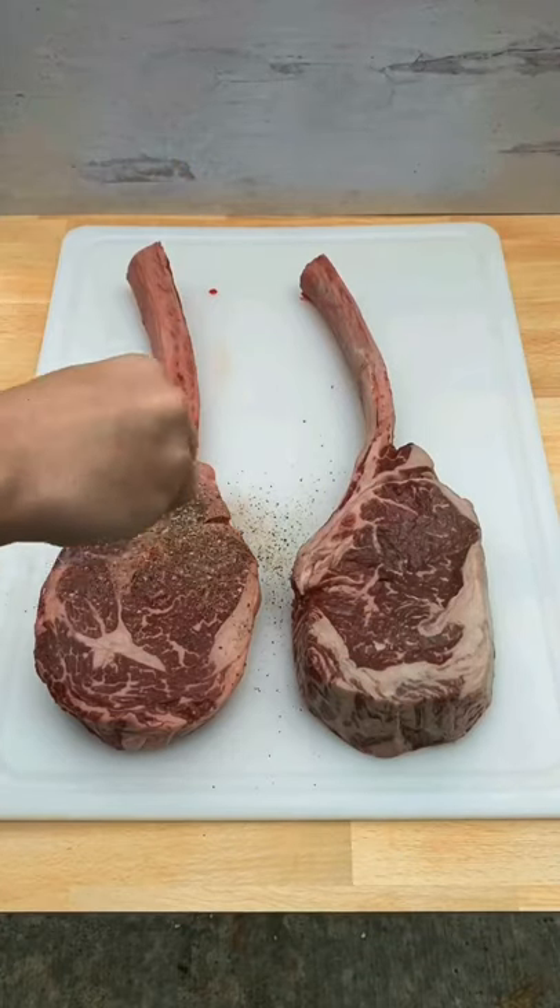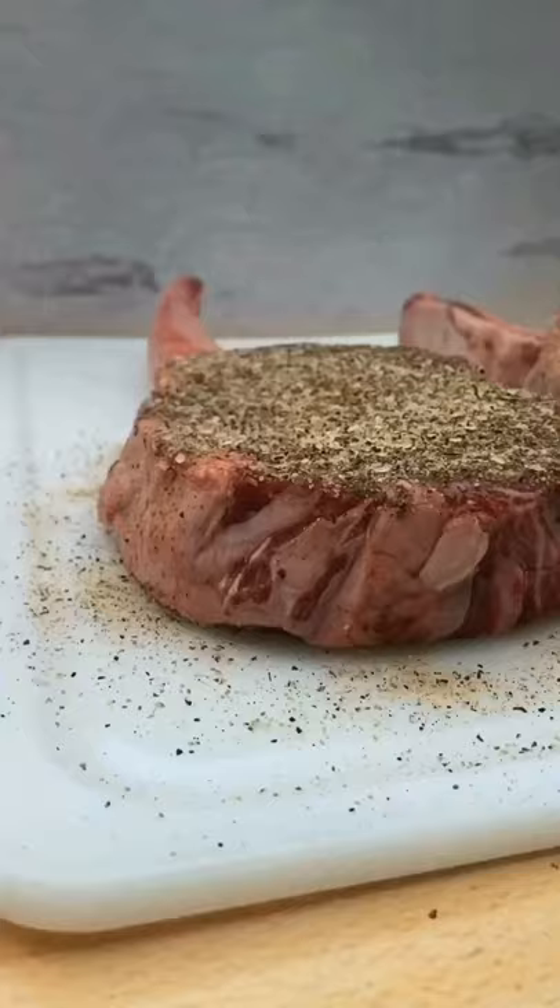Red oak plank tomahawk steaks. That is espresso rub, garlic powder, pepper, and salt seasoned generously on both sides.